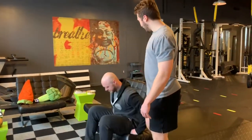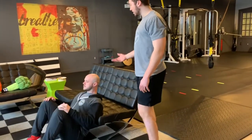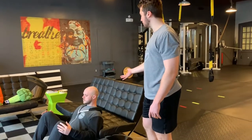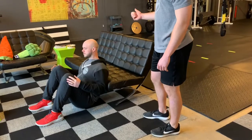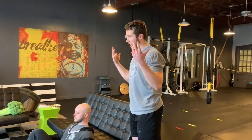Alright, so first one is going to be a back elevated hip bridge, so Jeff is going to get set up with his shoulder blades on the couch. He doesn't want to be too high up and have his lower back on the couch, and he doesn't want to be hanging off too much and have his neck hanging out there.